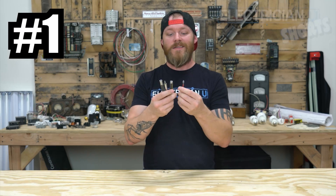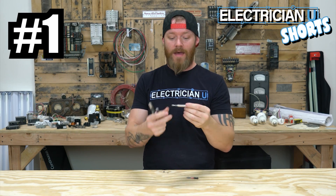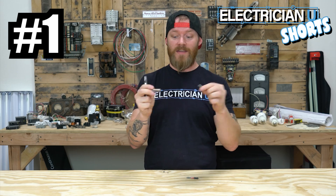Number one on our list is a standard Phillips bit for your drill. I like to have an extension that I stick a Phillips into.